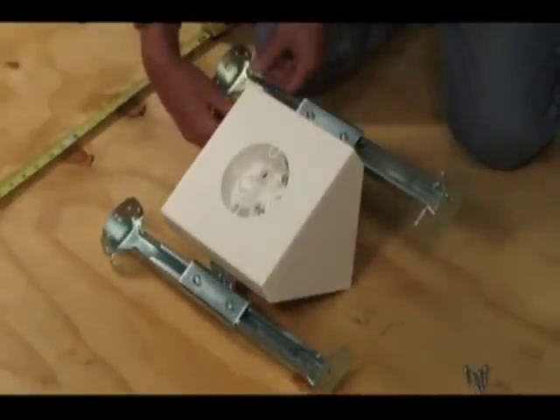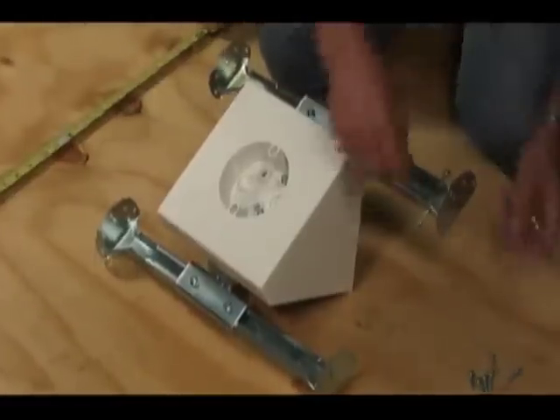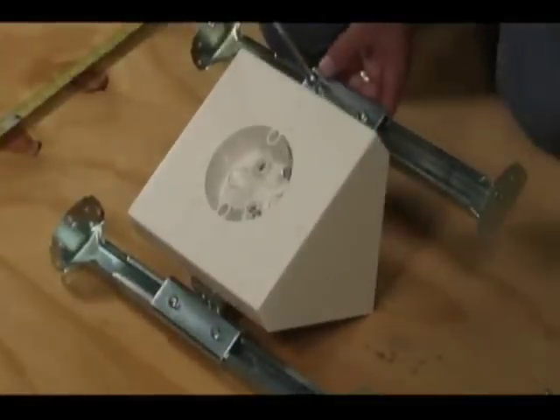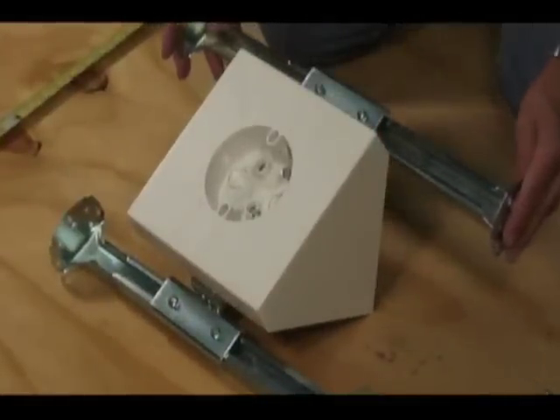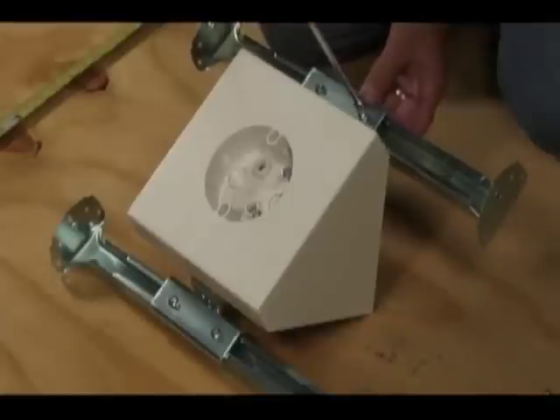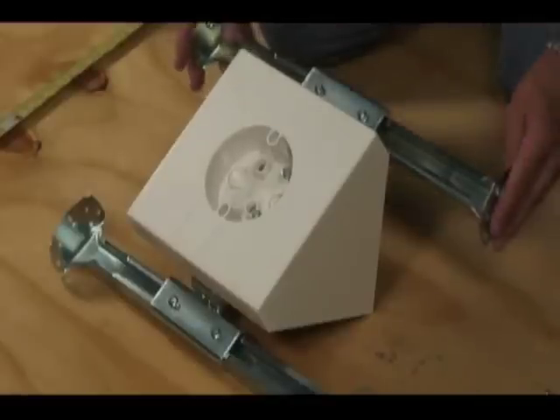These screws come out and attach the bracket ends to the trusses. These screws remain in place, but loosen to expand the brackets where they hold the box securely in place. Here's part of the time savings — there's no need to cut and nail a 2x4 to center the installation.